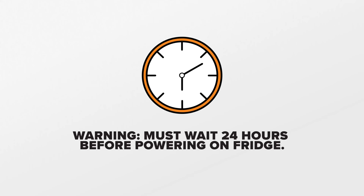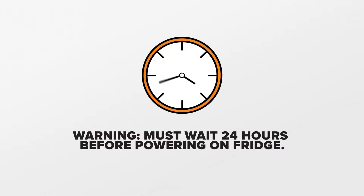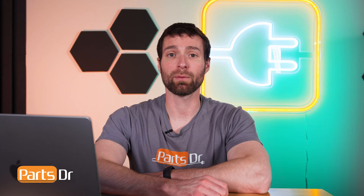On this fridge, we need to tip it on the right side when looking at the front. Since the oil will need time to properly settle within the compressor once the fridge is stood up, you must wait a minimum of 24 hours before powering the fridge on. If the fridge is on its side for a longer period of time, you may want to wait a little bit longer before powering on.